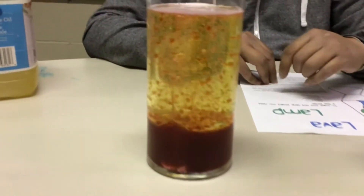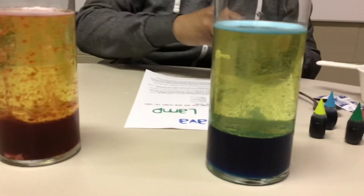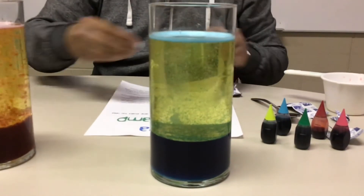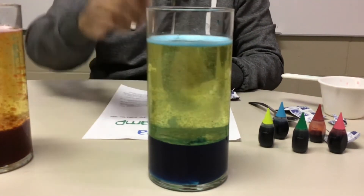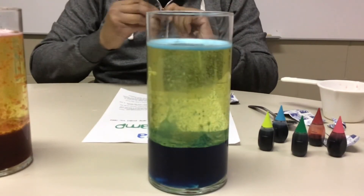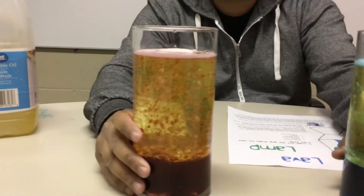Maybe I'll show you again — I'm going to put the Alka-Seltzer in again. Oh, it's nice! See? It's fun and it looks relaxing too. There you go guys — see it's bubbling!